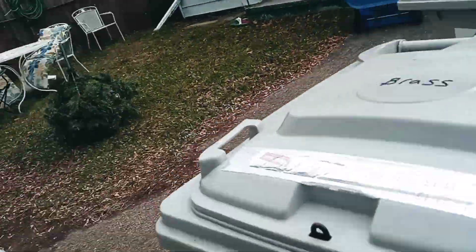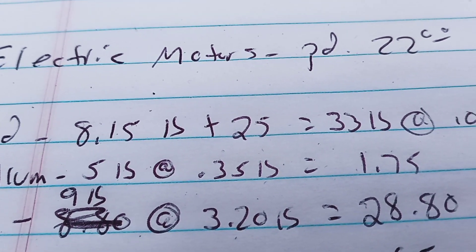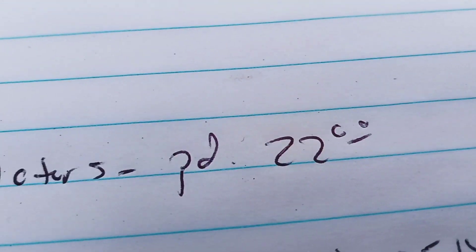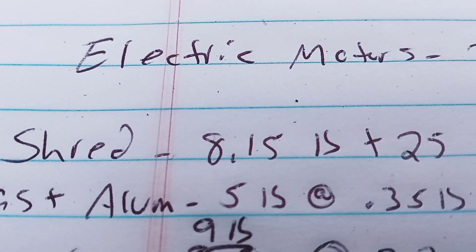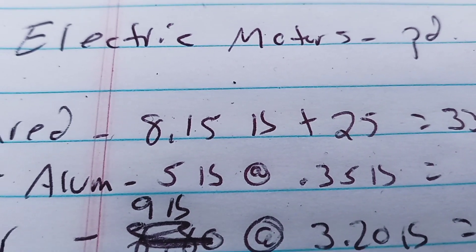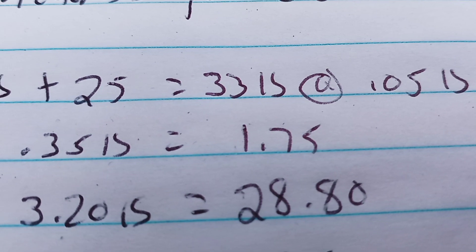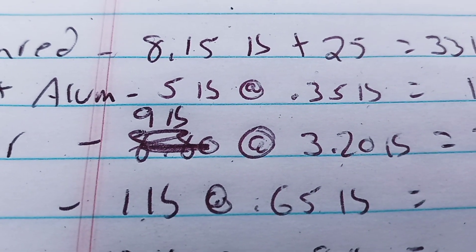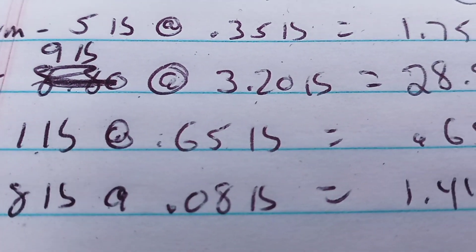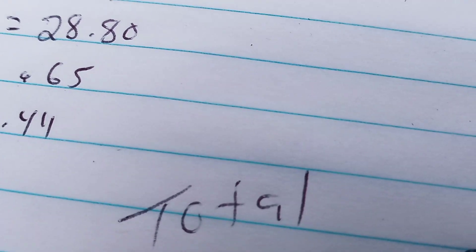So here's what we got: for shred we have 33 pounds at 5 cents a pound — $1.65. Cast aluminum was 5 pounds at 35 cents a pound — $1.75. The copper was 9 pounds at $3.20 a pound — $28.80. The wire was 1 pound at 65 cents a pound — 65 cents. And breakage was 18 pounds at 8 cents a pound — $1.44.